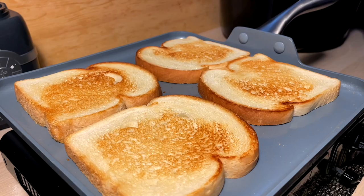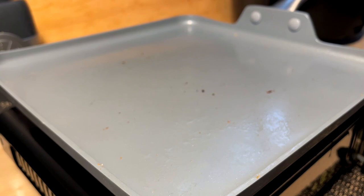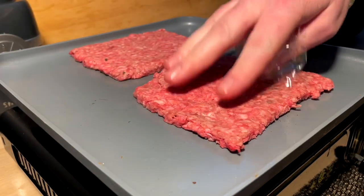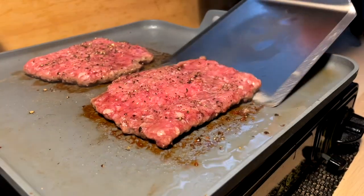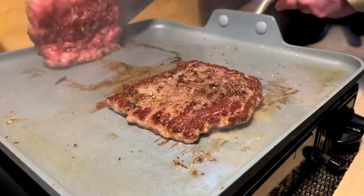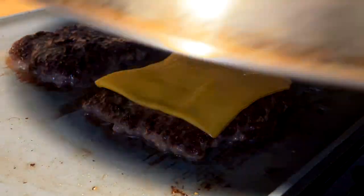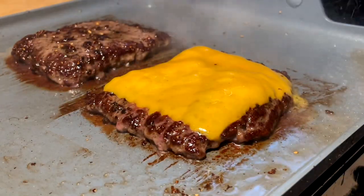We need to get these patties done and build. Seasoned patties — pepper, salt — piping hot pan, time to go. Face down, baby. A light smoosh. Time to flip. This one gets a piece of cheese — we're deluxing one of these, only the one though. Try to steam the cheese here for a little melty melt. We got a melt. Let's go.